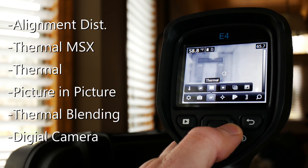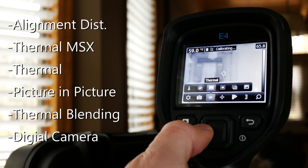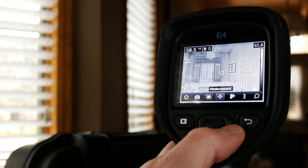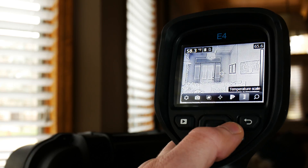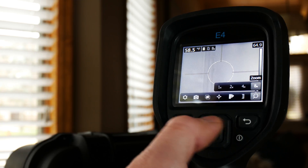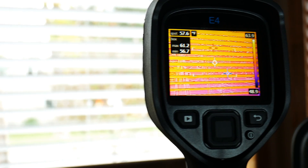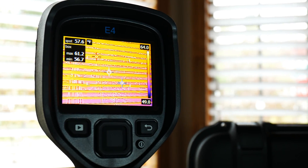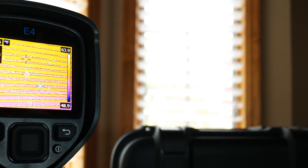The thermal alignment options include the MSX, which is a FLIR exclusive, picture-in-picture, and blending as well. Moving over to the temperature scale, we can see that we have an auto option and a manual option for getting that image just right. In addition, we have up to eight times zoom in powers of two — this is a digital zoom, so the pixel count is going to matter greatly. All FLIR EX models feature a 9Hz sensor, which is good enough for most imaging, but don't expect to be doing any kind of slow motion analytics on here.